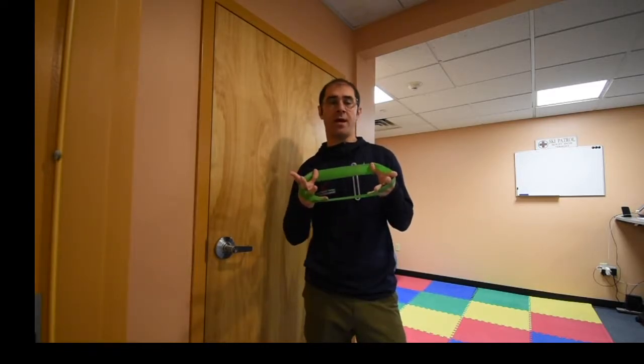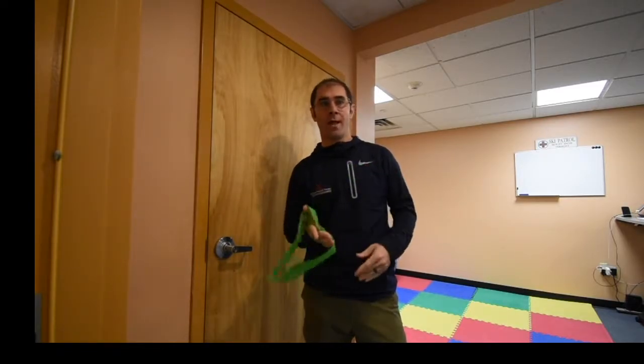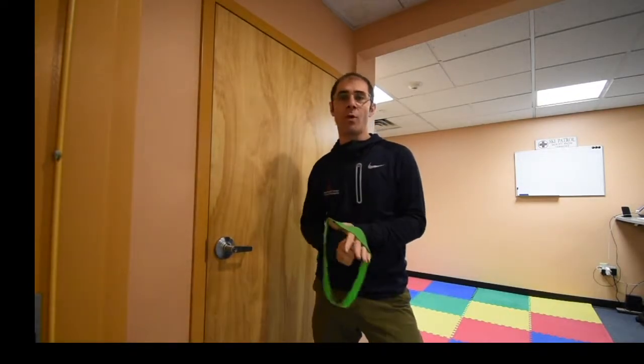Hey everybody, Justin Feldman, Feldman Physical Therapy and Performance. Back with another edition of our mini band exercise series. Last week we were down on the floor doing some push-ups. This week we're going to use the door over here, and what we're going to do is what I like to call the mini band clock.